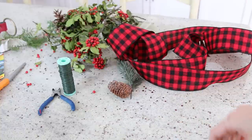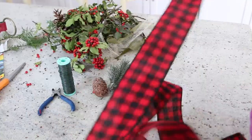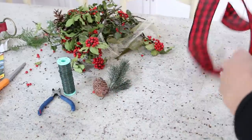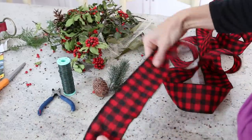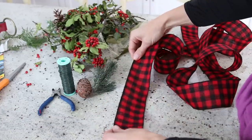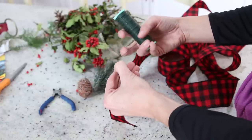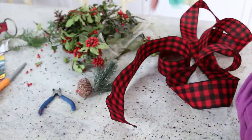I had a reader request to show how I make my bows, so I thought I would do that today. First, I have to give credit to my sister-in-law, because she taught me everything I know — so thank you, Linda. I just wanted to show you: start with a nice run of ribbon, and you just need some floral wire, which you can find at the craft store.